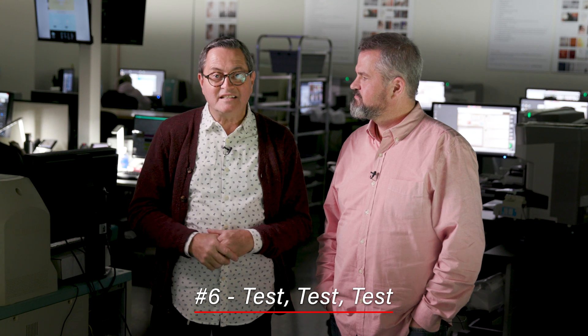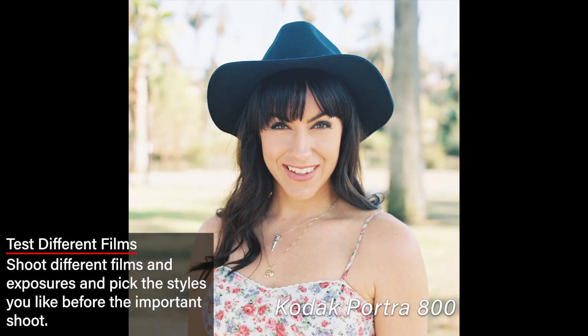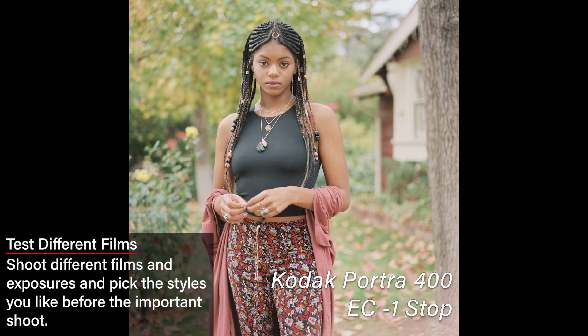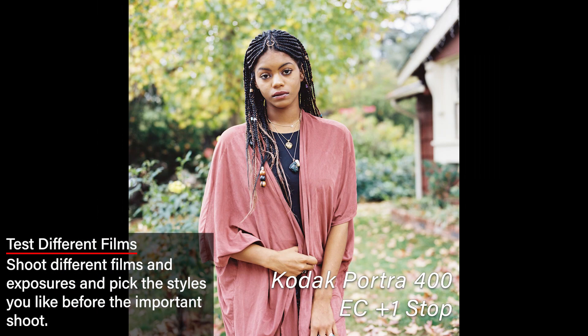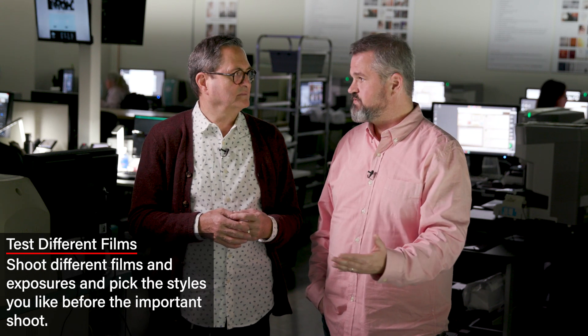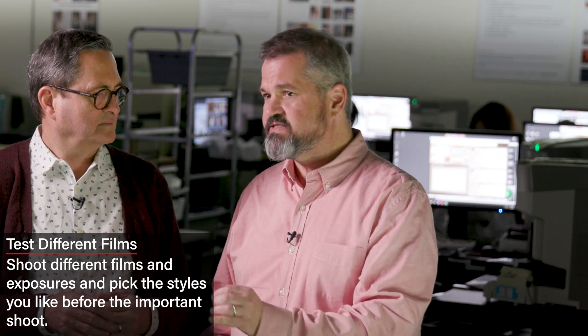Number six: test, test, test. Shoot some Portra 800, shoot some Portra 400, shoot 400H — choose the film that you like. Then test your exposures. Move your exposures around. Find if a stop over or normal is better or preferred, and find where that sweet spot is for you. Then you can repeat those results over and over again. That also includes the way you're metering, the film choice, the exposure — all of those things. Narrow it down. Consistency is key, and the only way to find that sweet spot is to do some testing.